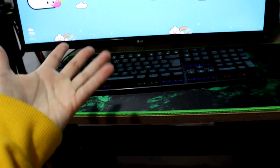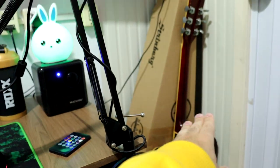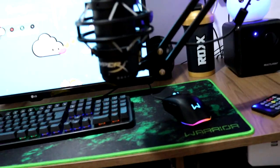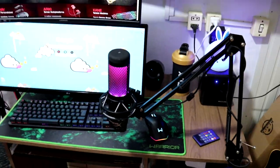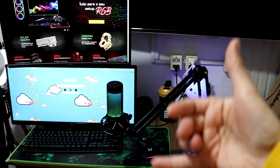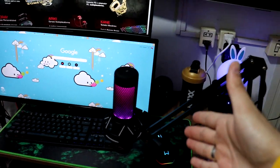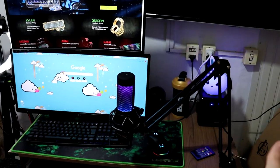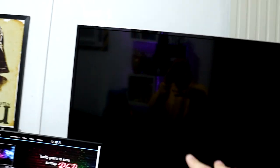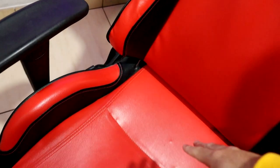Se eles não me mandarem a mesa, eu espero que mandem. Eu vou ter que comprar uma mais adiante, mas esperar ter dinheiro pra isso. Por enquanto, esse é o meu setupzinho humilde. Agradeço a Wire por ter me mandado. Queria outros periféricos deles. É nóis. Esse é o meu setupzinho humilde que eu consegui adquirir com o tempo — não foi de um dia pro outro, não foi estalando a mão igual o Thanos.